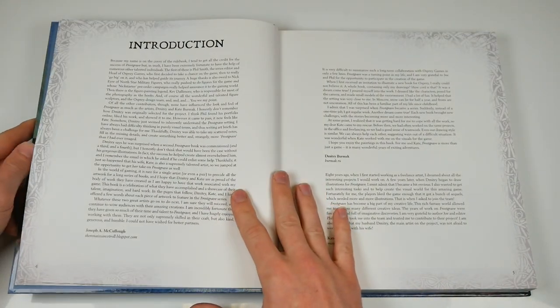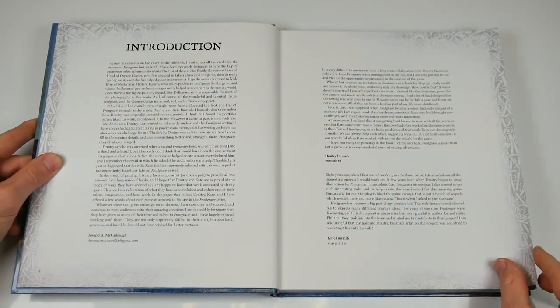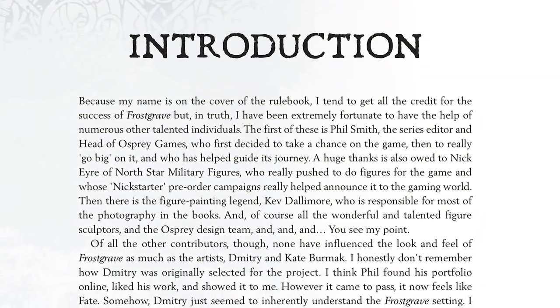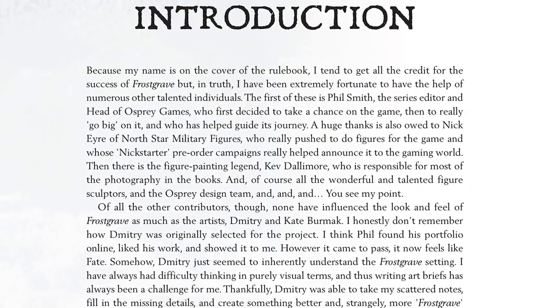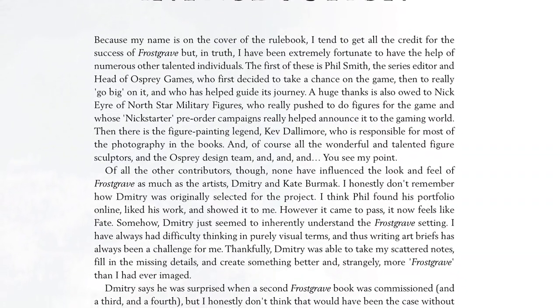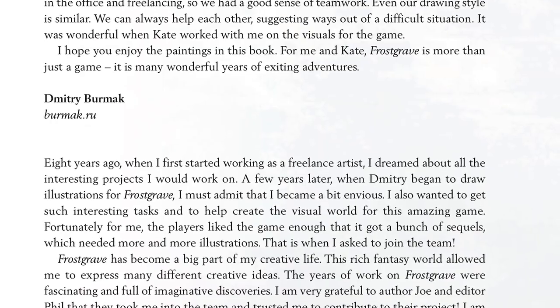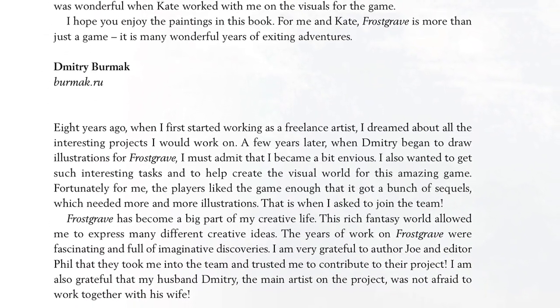Plonking it down and moving into the introduction, you can feel the paper quality and it's at the level you'd want from an art book. This introduction also shows that this is a collaborative effort. There's a word from Frostgrave creator and designer Joseph A. McCulloch, speaking alongside husband and wife art team Dimitri and Kay Burmak.